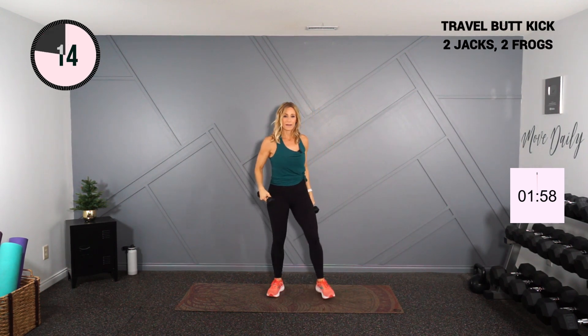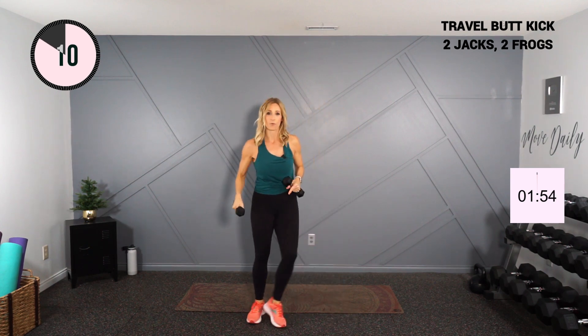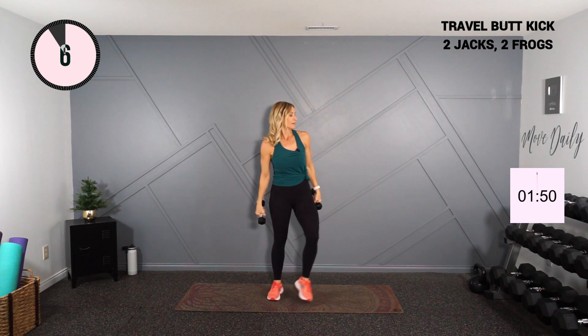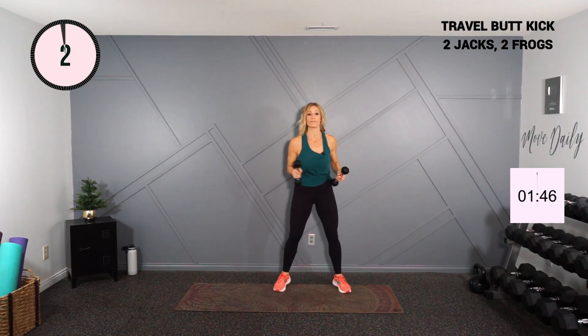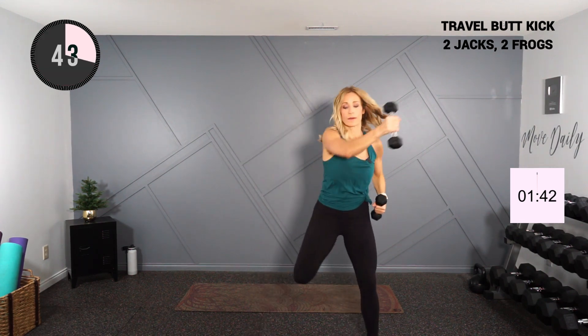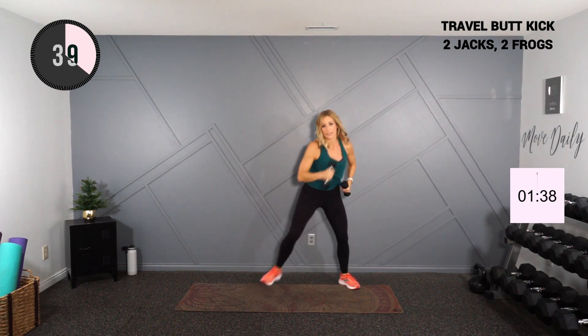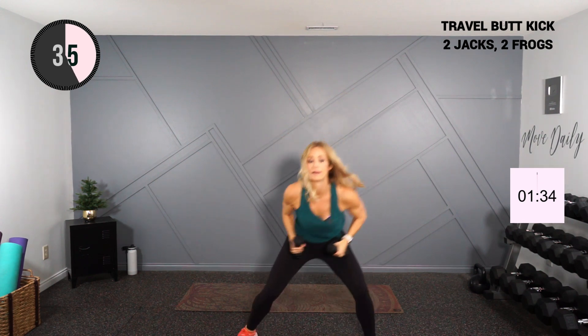We're going to walk forward for four, back for four. If you want to stay in one position, that's fine — you don't have to travel backwards. Forward four, three, two, one. Back for four, three, two, one. Let's go. Little duck in the center. Kick it up.